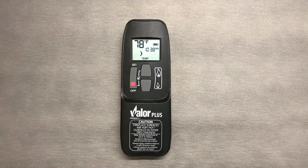Keep in mind that your remote is your thermostat, so the closer it is to the fireplace, the sooner your flame will turn down.